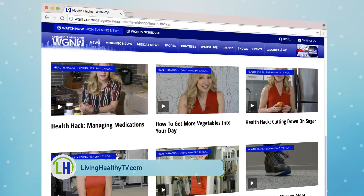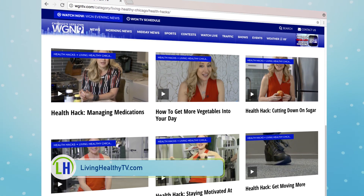Thank you, doctor. For more information about other medical procedures, head to our website, livinghealthytv.com.